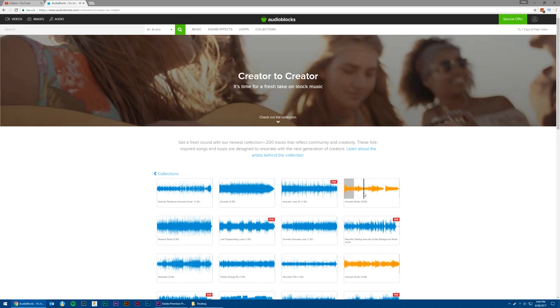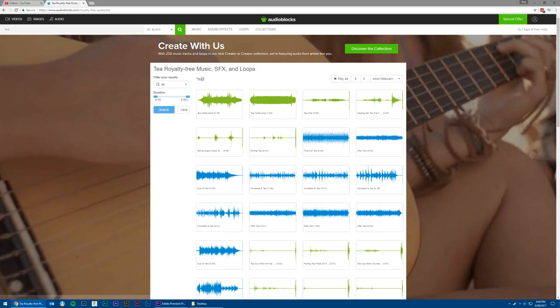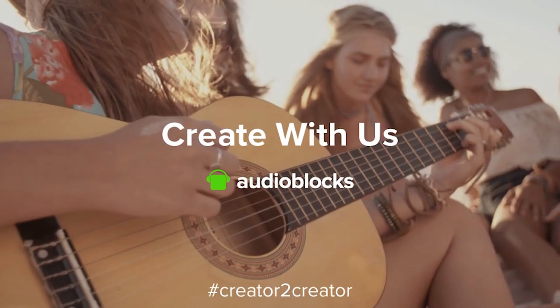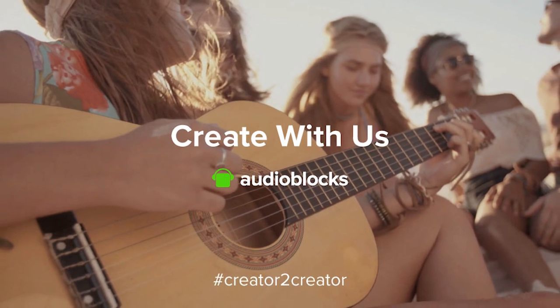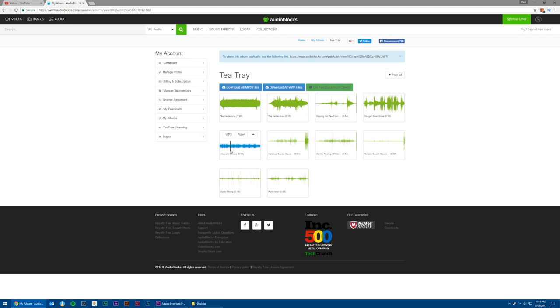Click the link in the description box below to get a free seven-day trial of Audioblocks — that'll get you access to unlimited downloads of over a hundred thousand audio tracks, loops, music clips and sound effects. Create something special and share it with the creator-to-creator hashtag. In this video all of the music and sound effects came from Audioblocks, which I think helped enrich the storytelling process. If you look in the description and comments there is a playlist link for all of the sounds and music that I used.